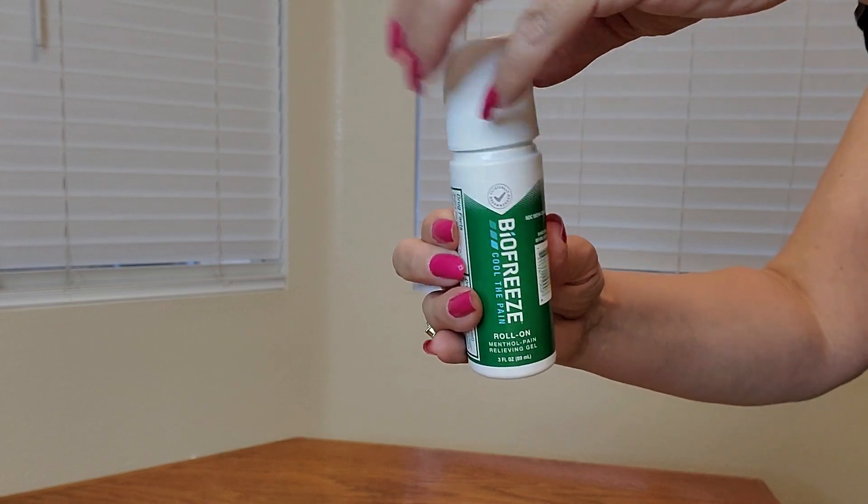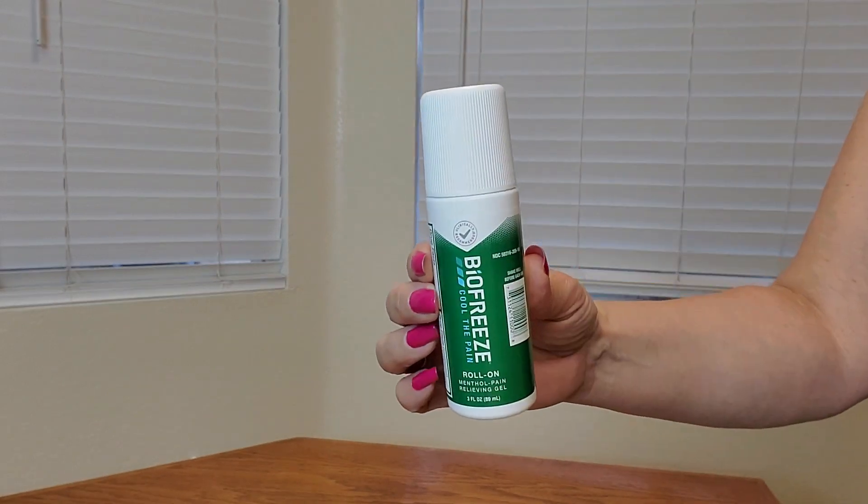After use, you just close it up. Definitely recommend it for your muscle aches and needs. Thank you so much for watching and hope you found this video helpful.